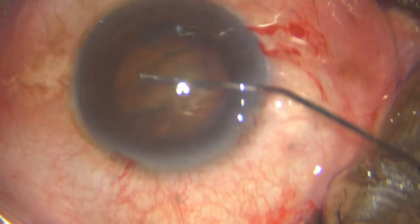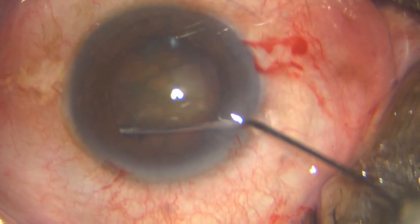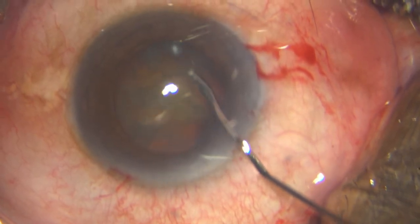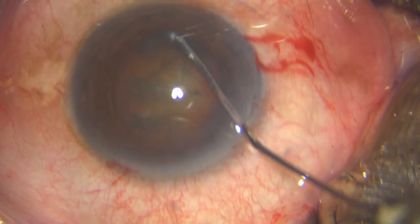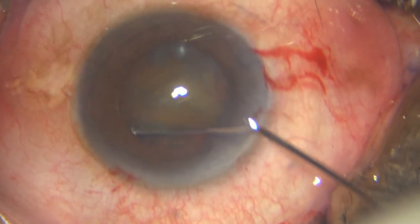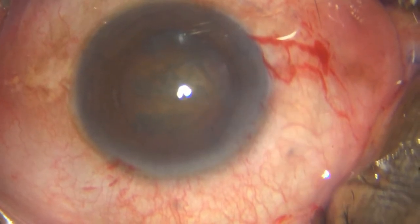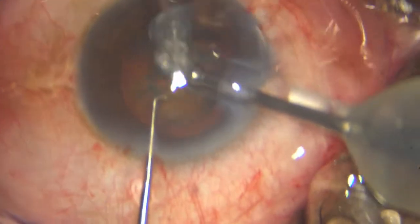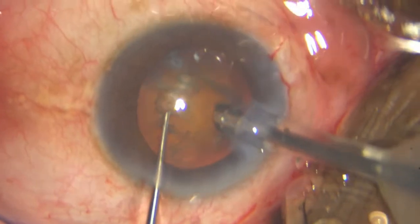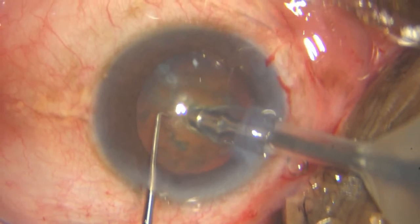I then go ahead and do the hydrodissection — watch that nucleus movement forward, just to ensure that it has been done. I'm always having my eye on that calcific spot in the lower capsule, and that's why I avoided the rhexis going there. I avoided that rhexis engaging that calcific spot, and hence the smaller rhexis.